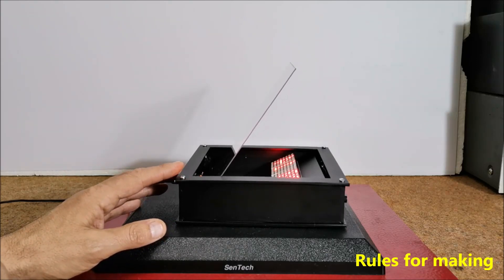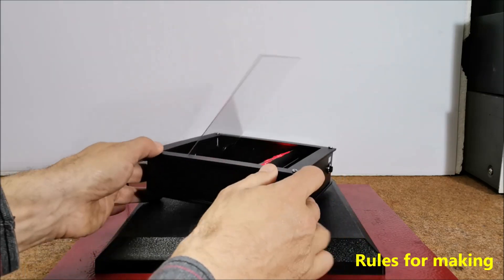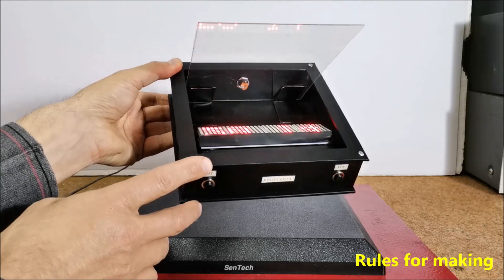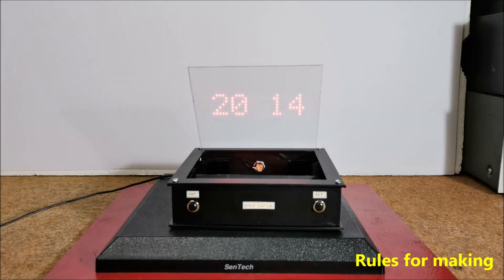If ordinary glass with a thickness of 3 or 4 mm is used, the light will be reflected twice so the image will be blurred. The entire device should be covered with black matte wallpaper or paint in order to have as little reflected light as possible on the surrounding parts for a more realistic appearance.